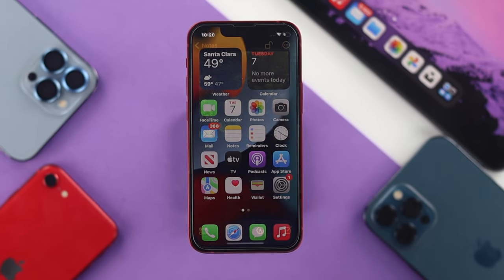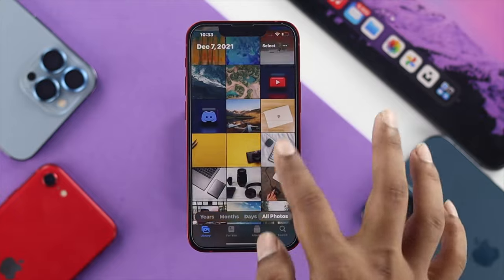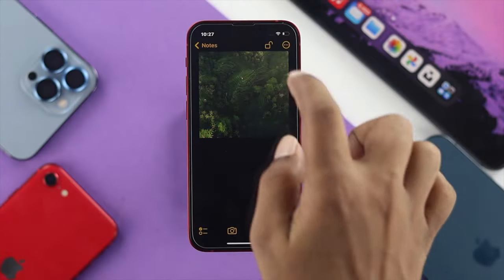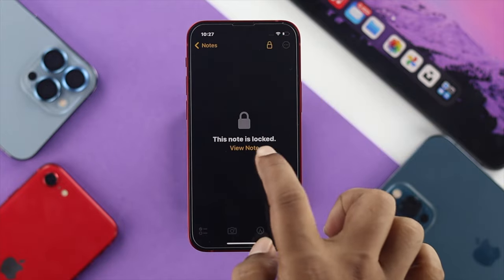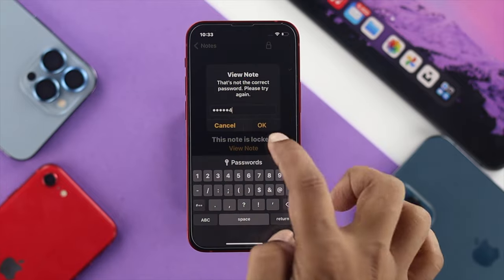Hello there everybody, welcome back to another video. Today we're going to be showing you how you can lock your pictures on your iPhone 13 Pro Max and iPhone 13 Mini without even using a third-party application. The best part is you can use your Face ID or you can use the password in order to lock the pictures.